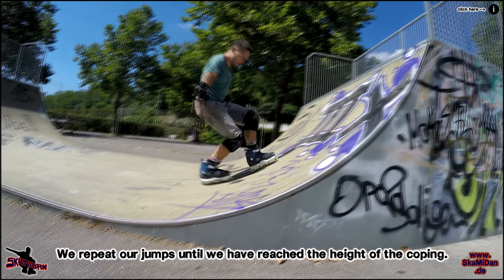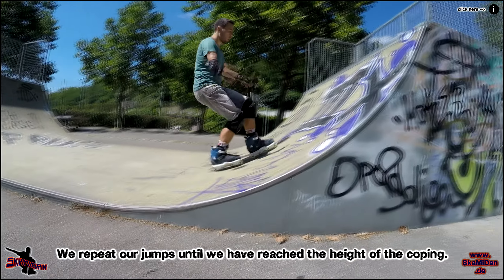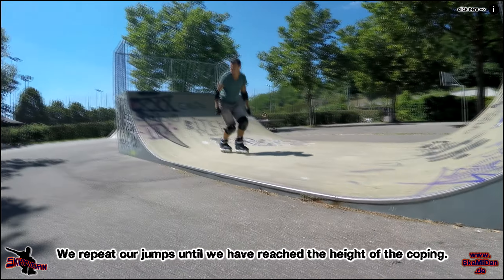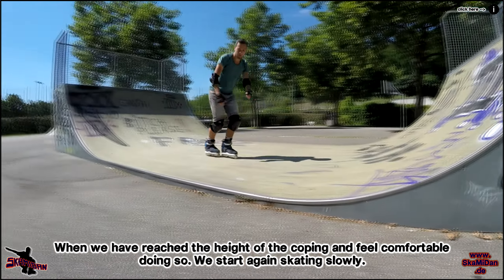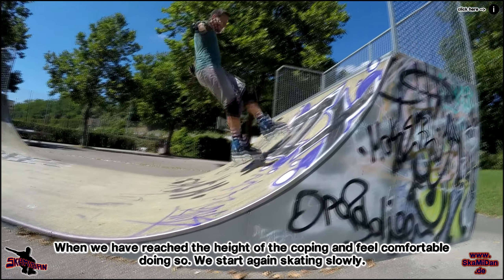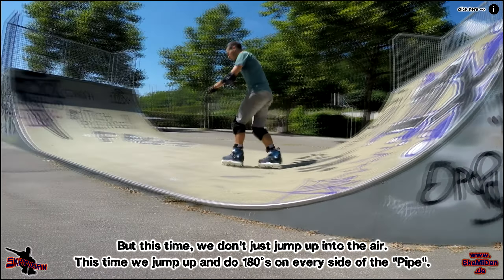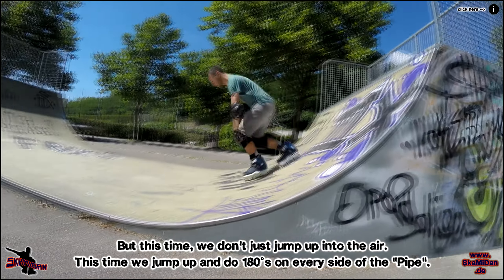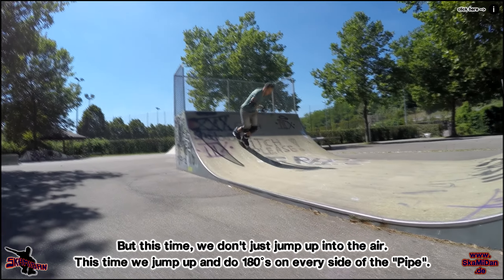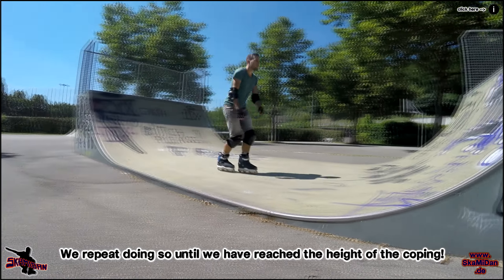Das Ganze machen wir so oft, bis wir in unserer Miniramp oder Halfpipe immer höher kommen, bis wir letztlich die Höhe der Coping erreicht haben. Haben wir das geschafft und fühlen uns sicher, dann fangen wir an, genau das gleiche nochmal zu machen, aber diesmal machen wir jedes Mal, wenn wir in die Gebogene reinfahren, einen 180, damit wir wieder vorwärts landen. Und hierbei hangeln wir uns dann von weiter unten nach immer weiter oben vor, bis wir wieder die Höhe der Coping erreichen.